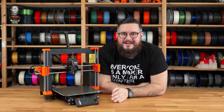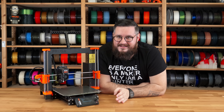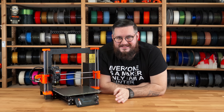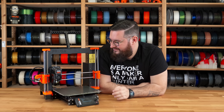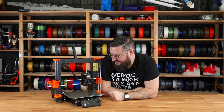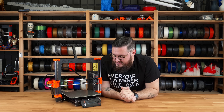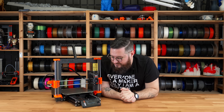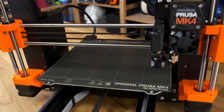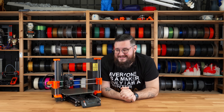Right away the printer will start the next test. It starts by testing the x-axis, then it moves the heat bed and tests the y-axis, and lastly the z-axis is tested. X-axis is okay, now the y-axis, and lastly the z-axis.